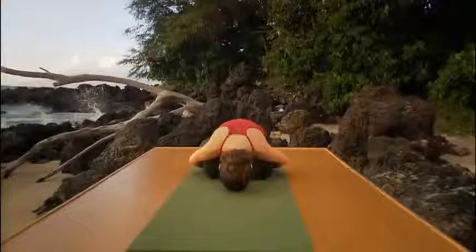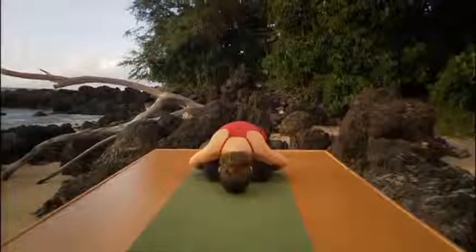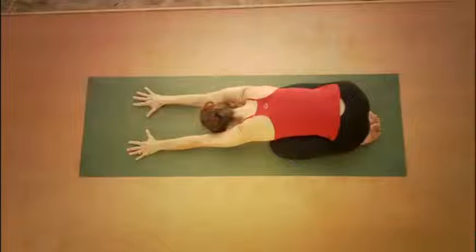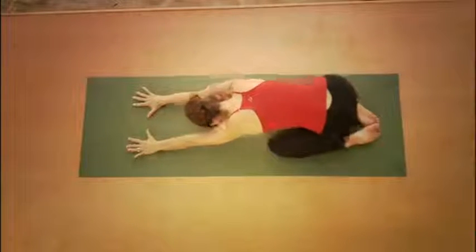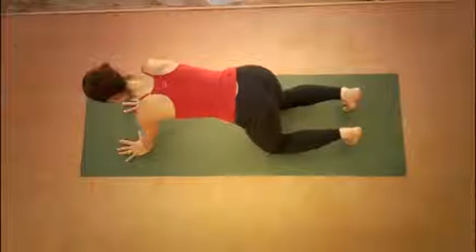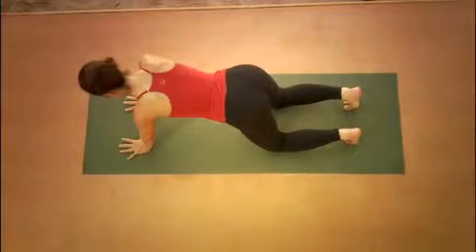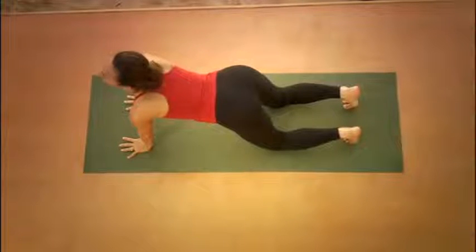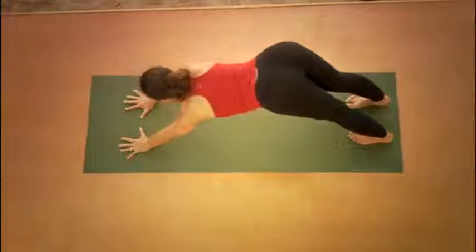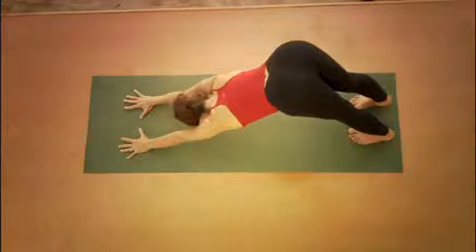Now inhale again. Exhale all your air, then inhale and stretch both arms forward. Exhale, press your hands down. Inhale, come up on your hands and your knees. Curl your toes under. Exhale, inhale, look up and exhale slowly. Lift the hips, straightening the legs. Find your way to Adho Mukha Svanasana, downward facing dog.